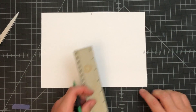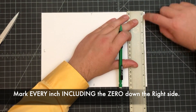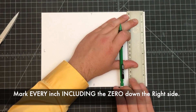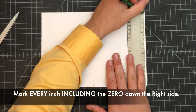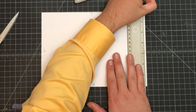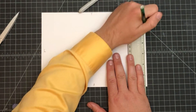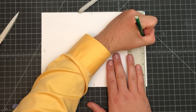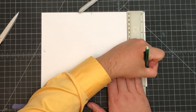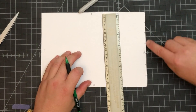Next you need your ruler again. We need to do a little bit of measuring down the right-hand side. Put your zero up at the top, the seven at the bottom, and get pretty close to the edge. We're going to mark it every single inch, but I do need the very zero — the corner — marked with a dot. Then put a dot at one, two, three, four, five, six, and then at the bottom corner at seven as well. You can see my dots right along the edge.